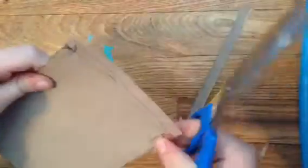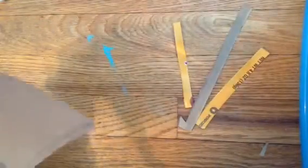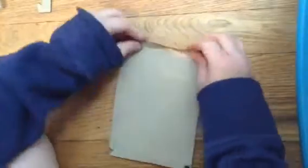And here is what you guys should have. Now I'm just cutting that out. Next step is pretty obvious — you're obviously going to want to fold the little flaps because that's what flaps are for. You've got to fold them.